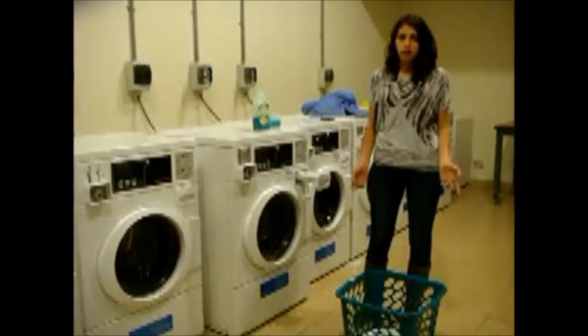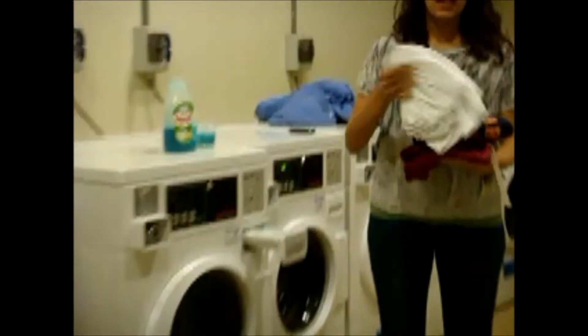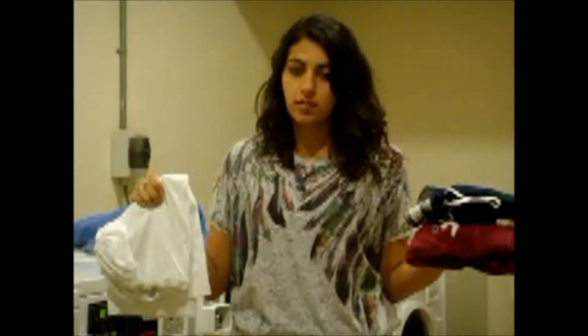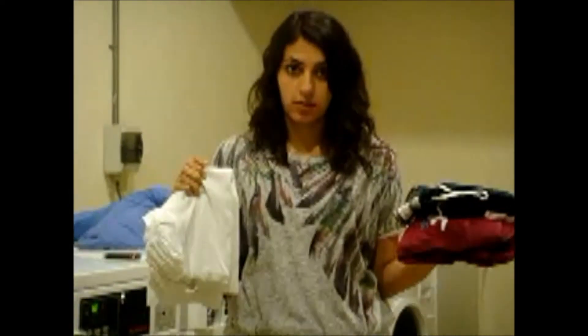Hi, today I am just going to show you how to do your laundry. First things first is to split your whites and your colors. You put a dark coat with a colored coat and a white coat with a light coat. This is in order for the colors not to stay in the white coat.